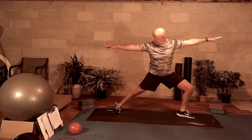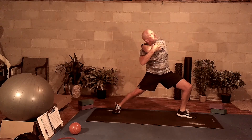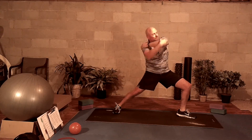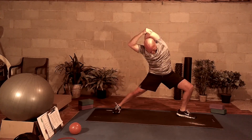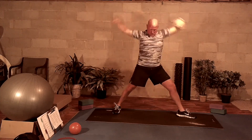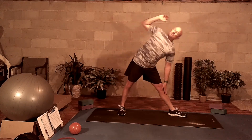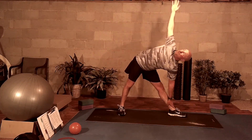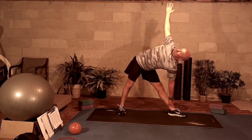Now step to the left. Nice deep breath in. Grab that left elbow and do an arm cross pull. Now do a tricep extension. Take that left hand, put it on your knee, slide it down your leg into triangle. Breathing in, breathing out.